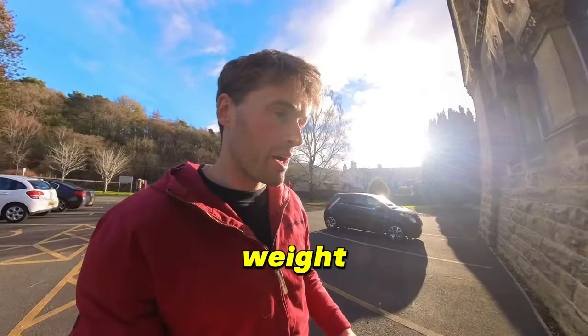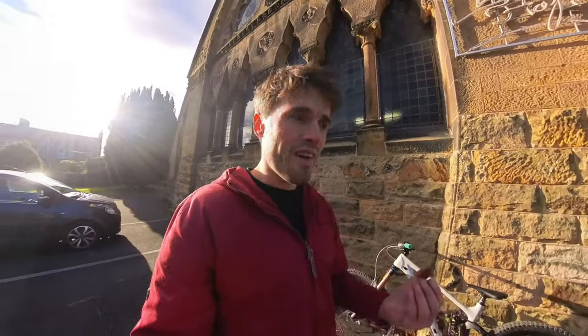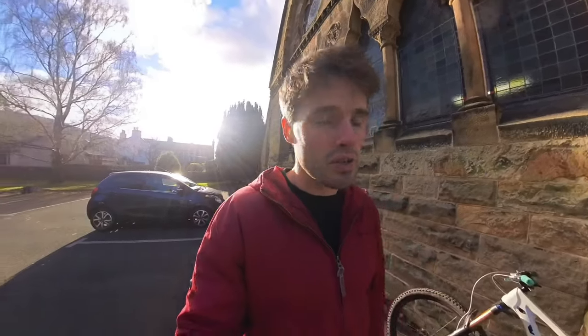For any weight weenies out there, a full complete set including hoses weighs less than 600 grams. I haven't compared that directly to other brands, but they're fairly lightweight. What I've actually felt is that they don't feel so light that you'd feel a loss of confidence — they're heavy enough to feel confident you have the power to stop when you need it, but light enough to modulate your power and get them super fine-tuned.